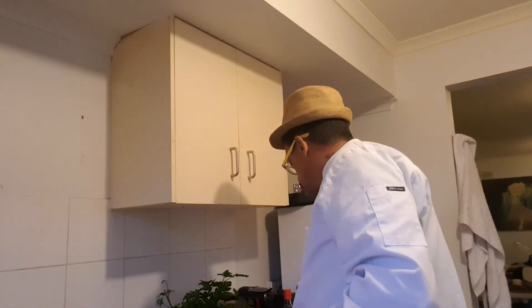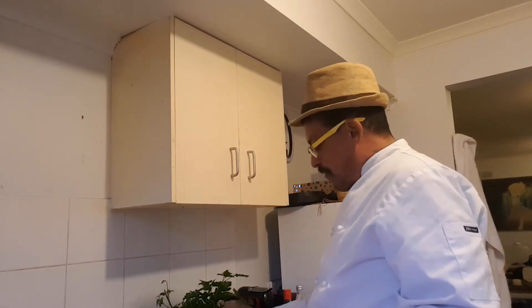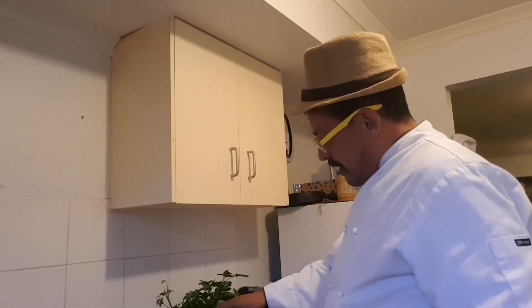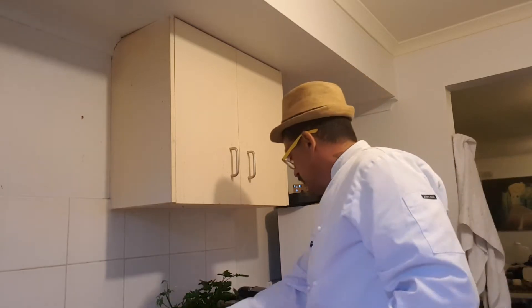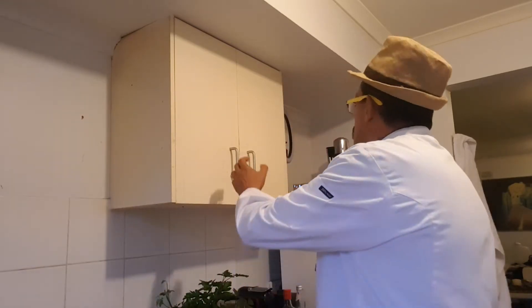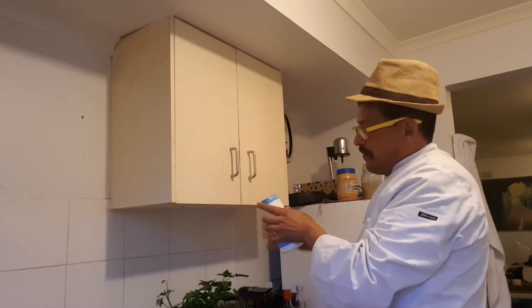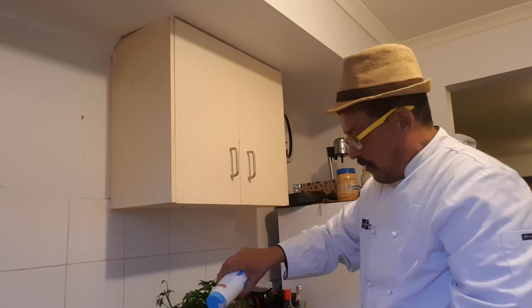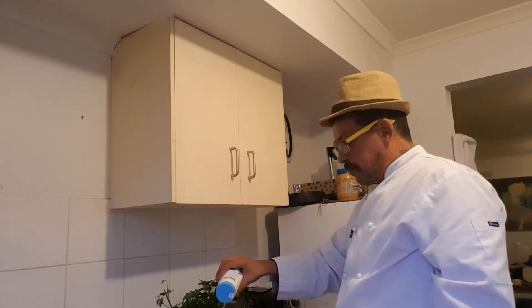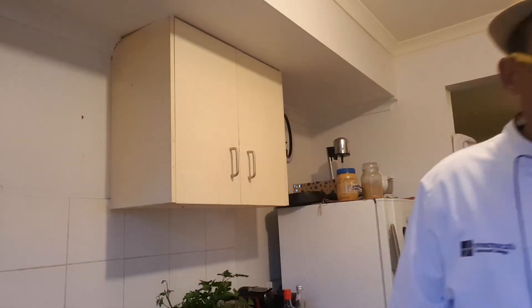I'm going to add some more — I salted it with some salt. I forgot. One small spoon of salt will do. You can always add salt after, it's not a big deal.